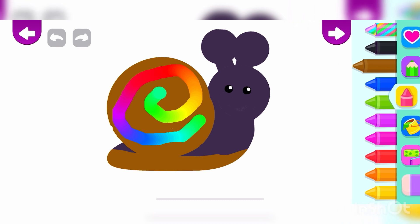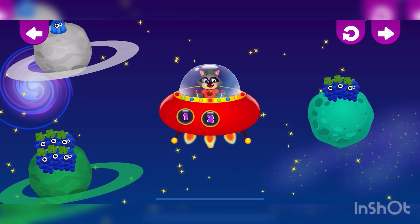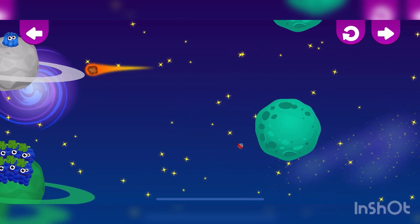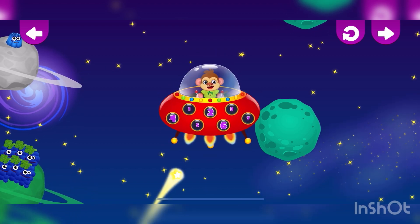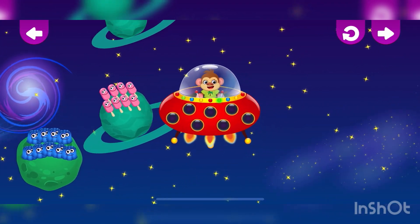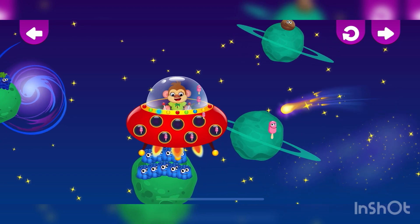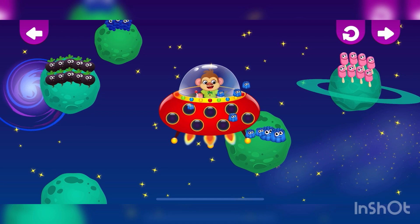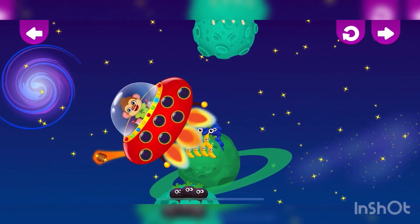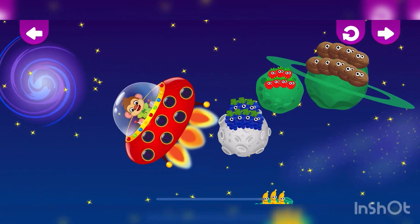Now, let's count the snails. Find and count. Three. Eight. Nine. One. One. One. One. One.